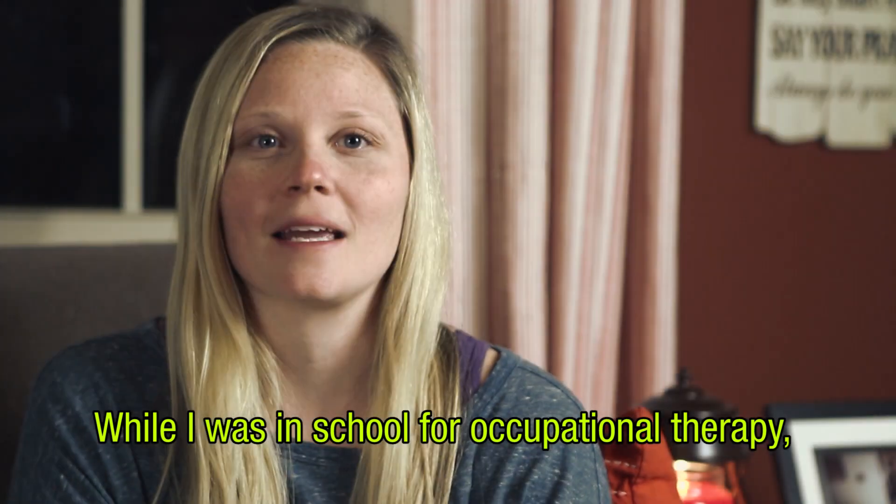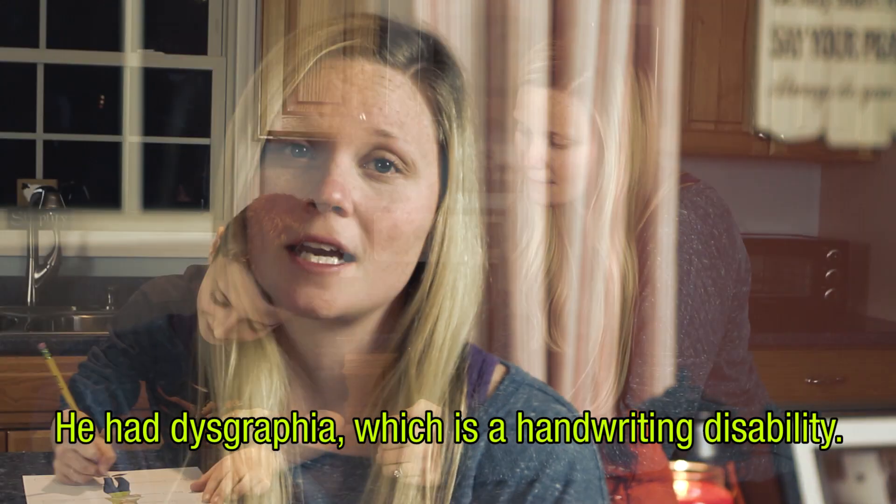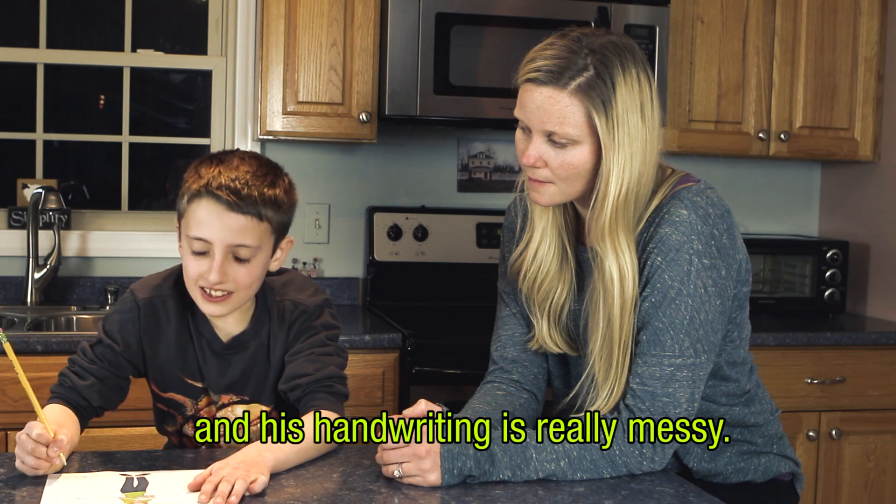While I was in school for occupational therapy, I met a little boy during my fieldwork and he had dysgraphia, which is a handwriting disability where he can't really read his own handwriting and his handwriting is really messy.